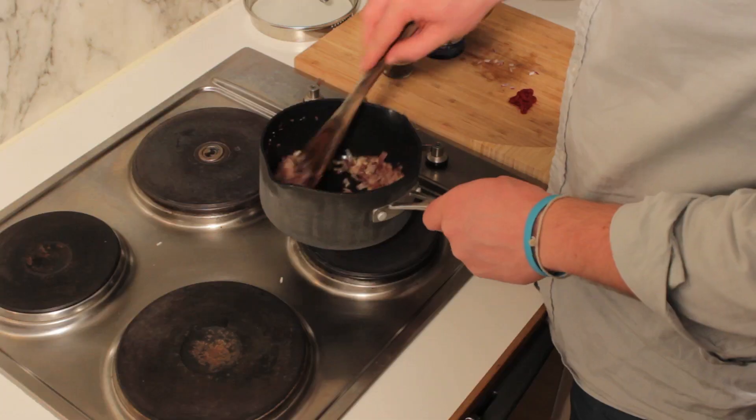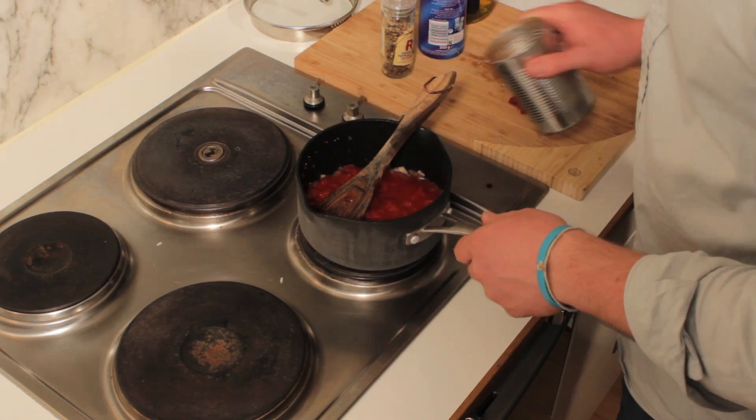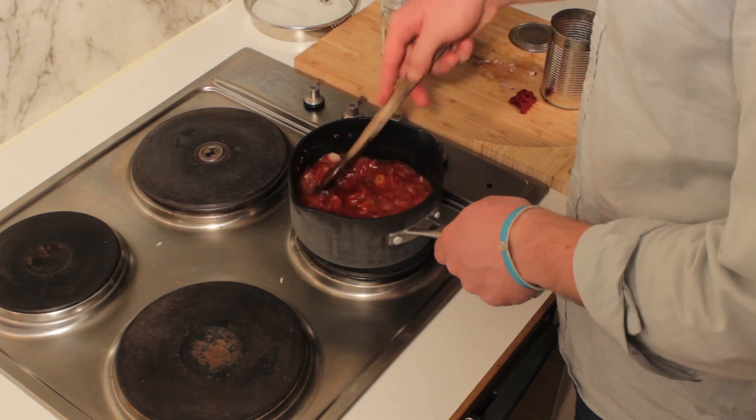Once the onions have softened and they have a glossy look to them, we can add the chopped tomatoes. Give it a good stir so that all the onions and all the garlic can mix in together.